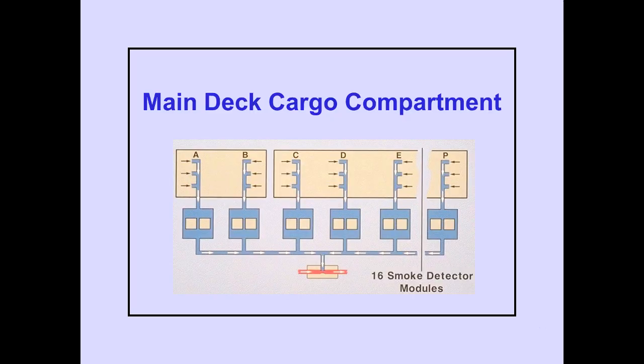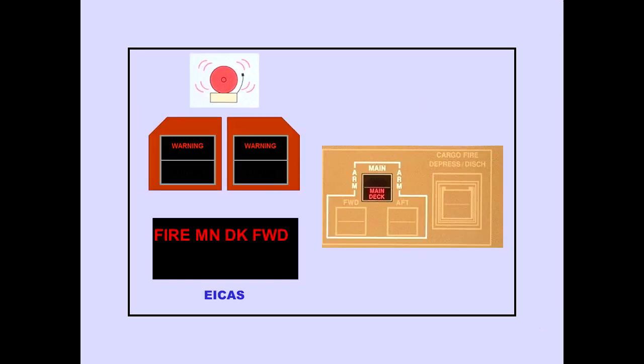The main deck cargo compartment has a total of 16 smoke detector modules. Each detector module has two photosensor loops. The main deck cargo compartment detectors function the same as the lower cargo compartment detectors. The ICAS warning message Fire Main Deck Forward, Middle, or Aft indicates a main deck cargo compartment fire condition. The main cargo fire warning light also illuminates, and the message and light remain until smoke is no longer detected. If a fire is detected in more than one area, the individual ICAS messages will be inhibited and the ICAS message Fire Main Deck will be displayed.